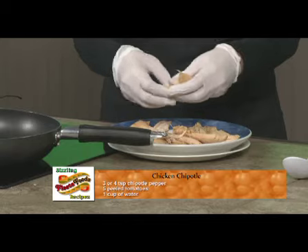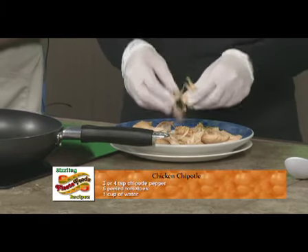Sounds delicious. So we're going to start using two chicken breasts, boiled, and some of the chicken broth where we cooked the chicken. I'm going to shred the chicken — you can use big pieces or shred it however you want. So you're going to help me blend the broth — two cups of broth. And six peeled tomatoes.